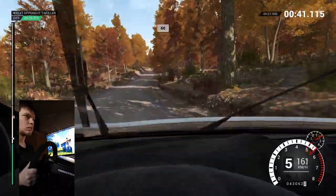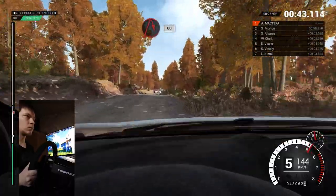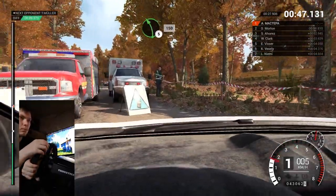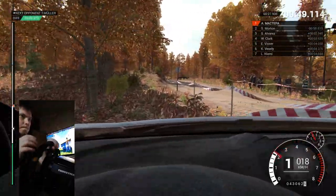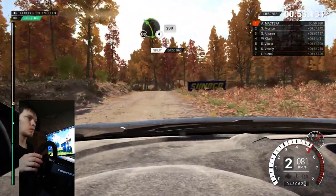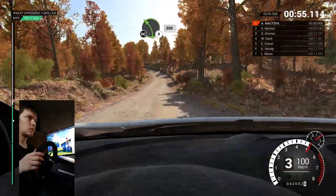Eighty, crest sixty. Turn acute right, sixty. Post outside, keep left over crest. Left five, one fifty. Left four long, keep in, don't cut, two hundred.